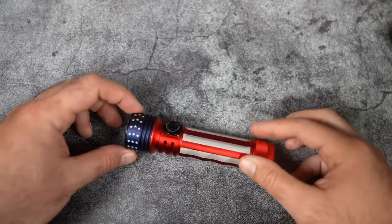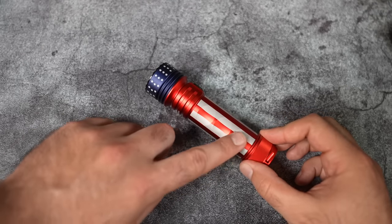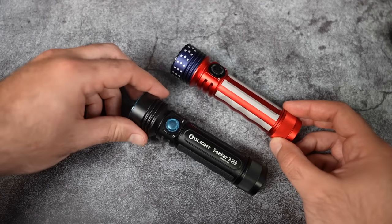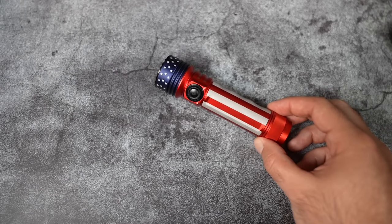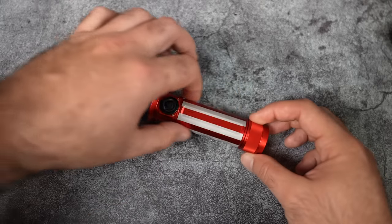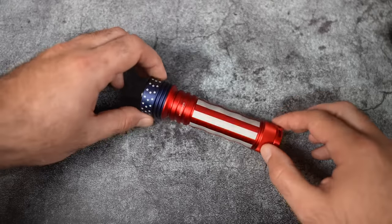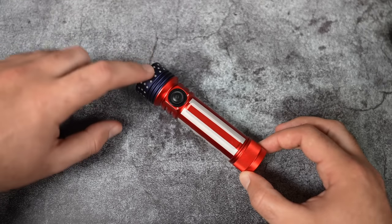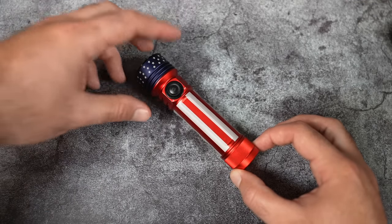Here's a close-up of the Stars and Stripes Seeker 3 Pro. This version does not have the rubber grips — instead it has nicely milled finger grooves, which we haven't really done on the Seeker 3 Pro before except for the wolf edition. You can see the blue at the top, red portions above and below, and stripes in the middle. The Seeker 3 Pro is easily one of my favorite lights we've ever produced — I use one daily. I'd highly suggest adding one to your collection for both its looks and its performance.